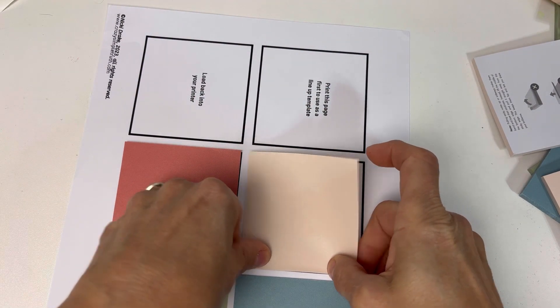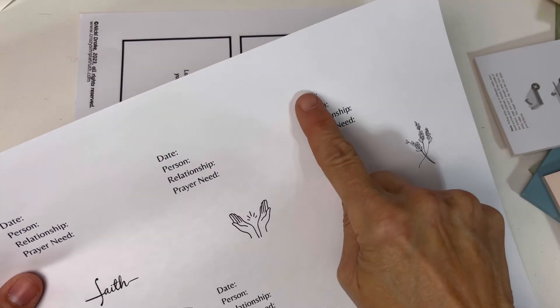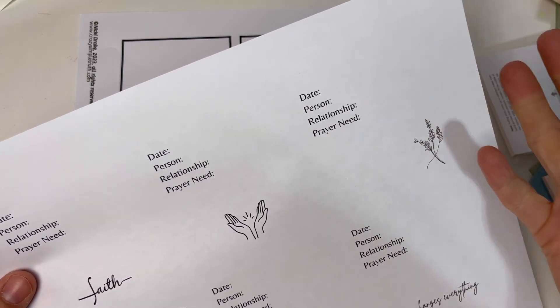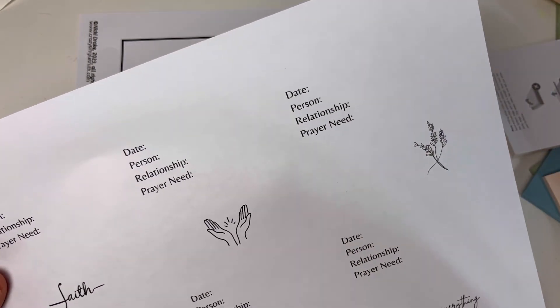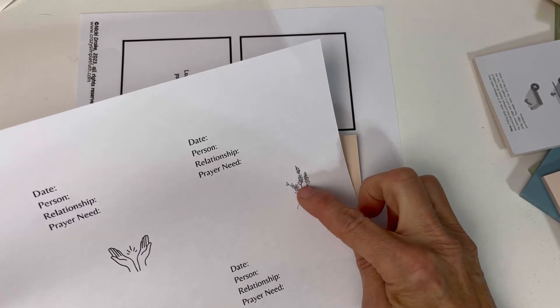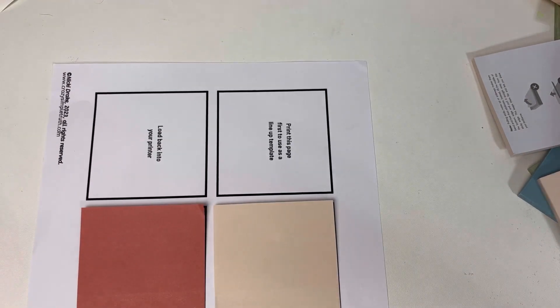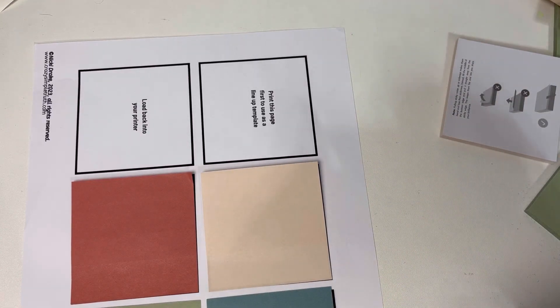What I did was make these post-it notes have a purpose. They have a date, the person you're praying for, and your relationship to them. I did that because if it's someone from church or a neighbor, you may need to be reminded of that. And then their prayer need. It'll print little pictures at the bottom of the postie notes, so they are super cute and super fun.